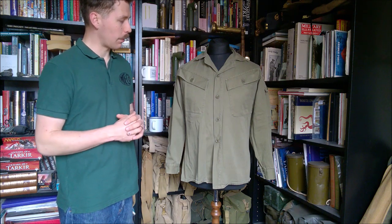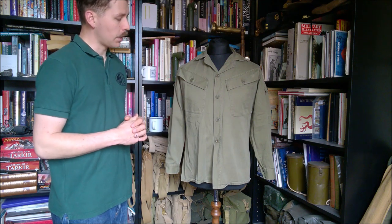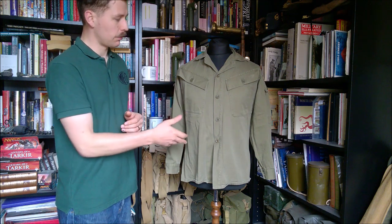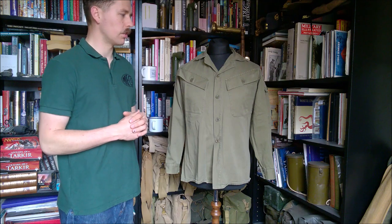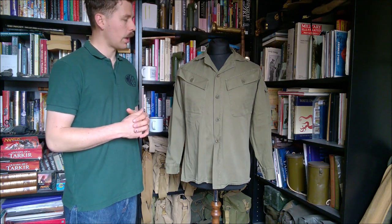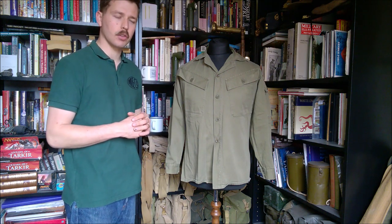This is an interesting piece of New Zealand's Vietnam era uniform and part of the development of their combat clothing. It predates the DPM shirts but is interesting because it shows the Australian influence, British influence, and some American influence in the design — the angled pockets and so forth. It's quite a mishmash of different design philosophies, which is always interesting.